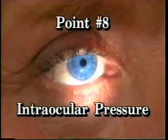Point eight: intraocular pressure is generally not part of the two-minute screening examination.